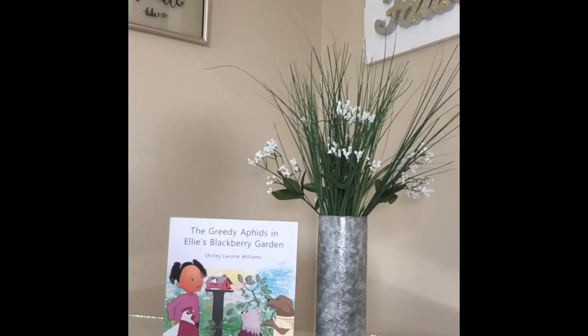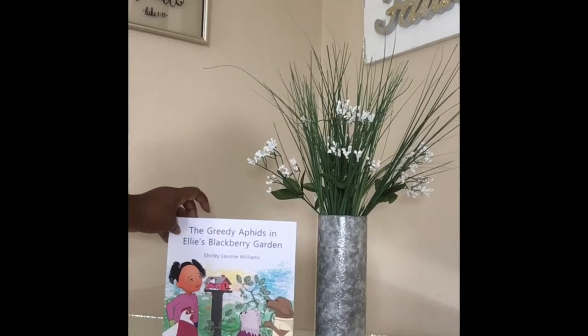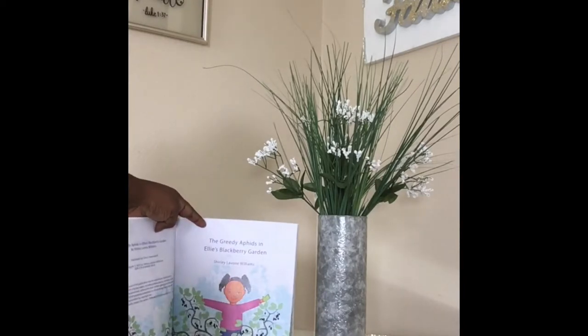I'm asking for your support — please go to amazon.com and order my book, 'Greedy Aphids in the Ellie Blackberry Garden,' for your children as a Christmas gift this season. I really appreciate your support. The children will love it. It is a beautiful, beautifully illustrated book with a dedication to my father, and Ellie is a beautiful little girl.